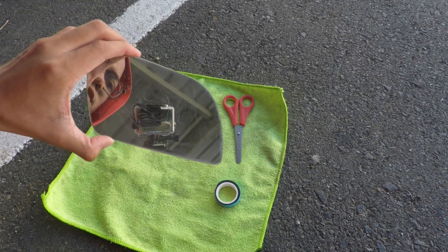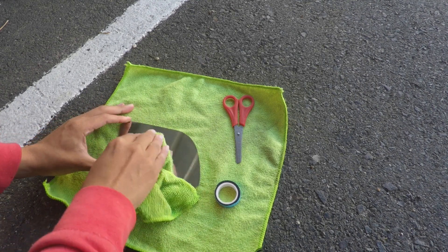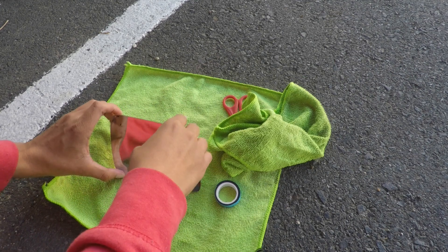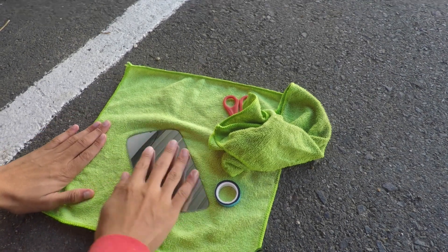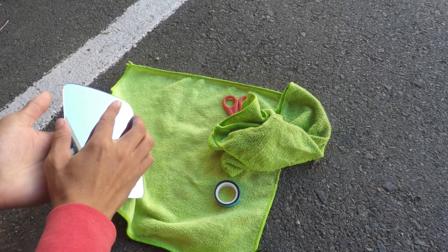The first step is cleaning the back of the mirror to get all the old adhesive off so it can stick nicely. I'm just going to dry it off on the cloth.